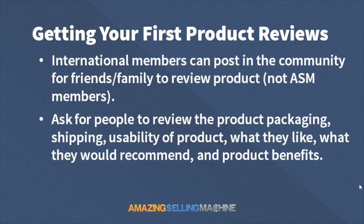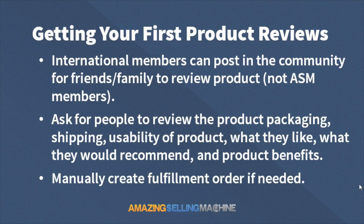You want to make sure you're just asking them for their unbiased review. You can't really say, 'Please give me a five-star review,' but if you're giving a product away for free, most of the time they're going to give you a four or five-star review anyway. Just make sure you're asking for an unbiased review. Like I said before, you can manually create a fulfillment order if needed, to have products shipped directly from Amazon to whoever's going to do the review. I'm going to go through right now and show you how to do a fulfillment order in Amazon.